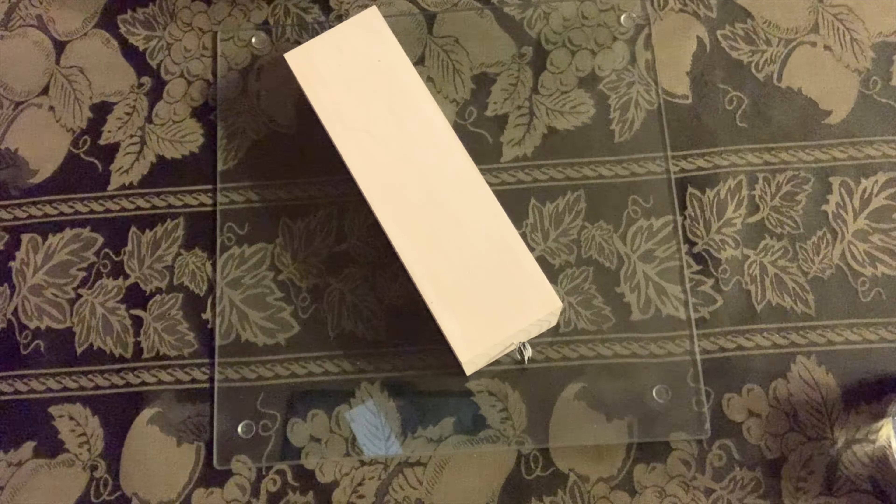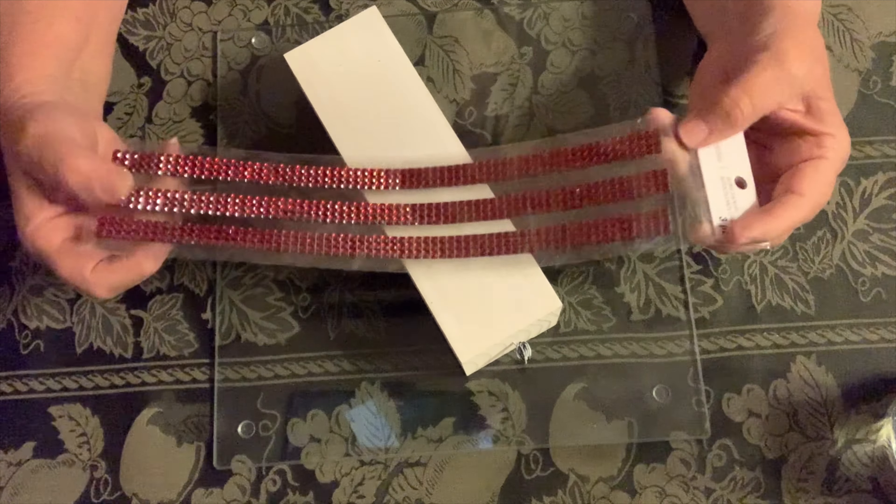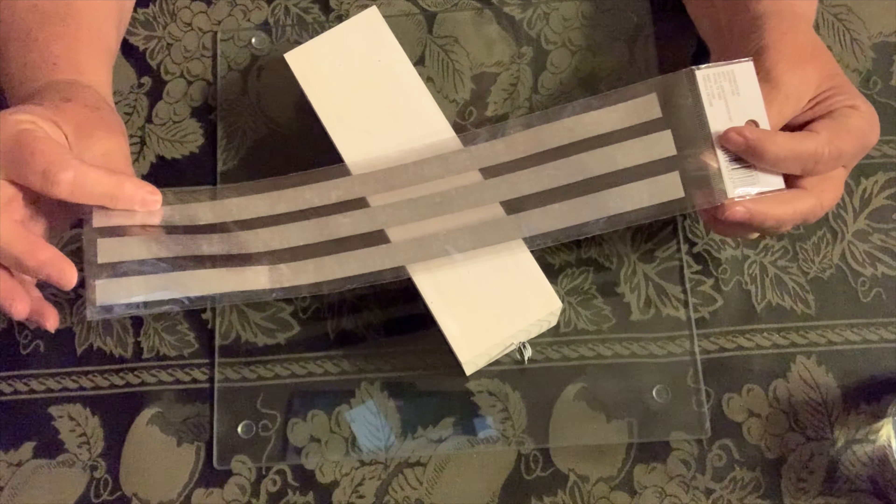So I ended up getting these rhinestone strips, and they had to be from Michael's as well I'm sure.